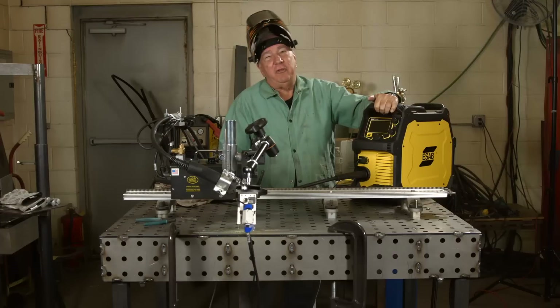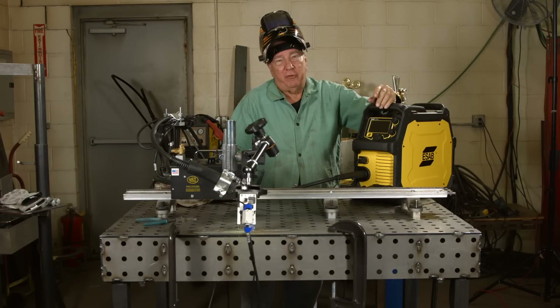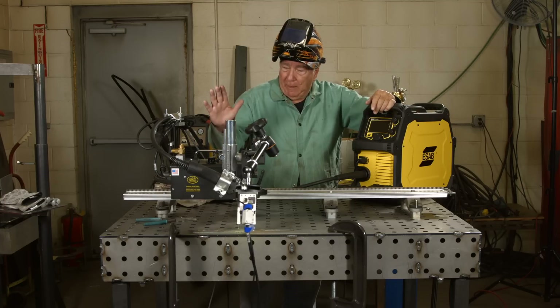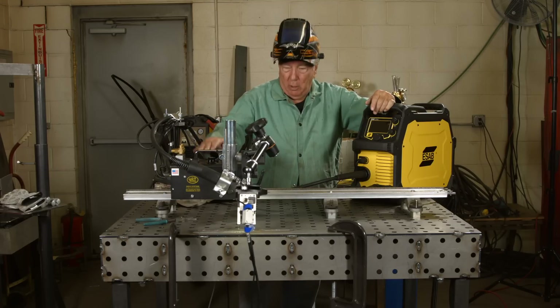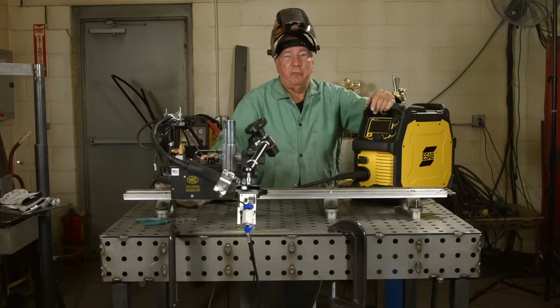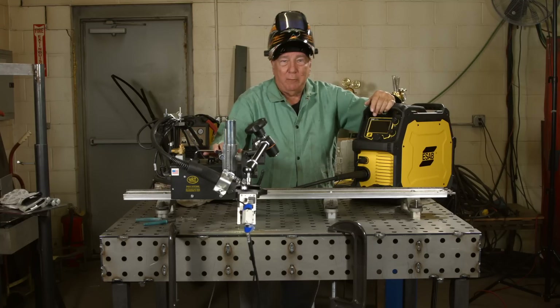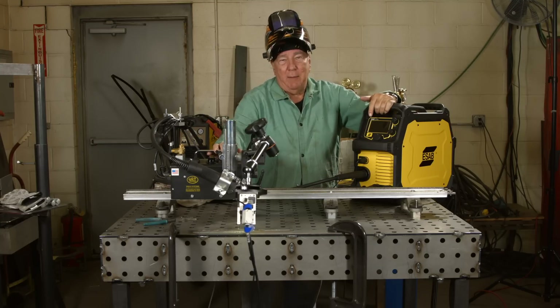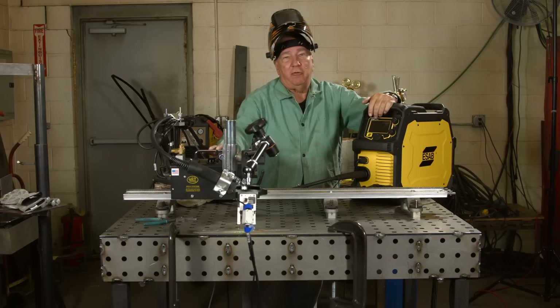That concludes the demonstration for today. Hopefully you've now recognized the importance of stick out and what can happen if you vary it too much in either direction. I want to give some special thanks to Buggo Systems for letting me use the Gopher 4 mechanized system here to take out the human trivialities of making this weld and get everything very consistent. And also to Zyrus Automation for the use of their high dynamic range weld camera that provided all the weld pool shots that you saw.